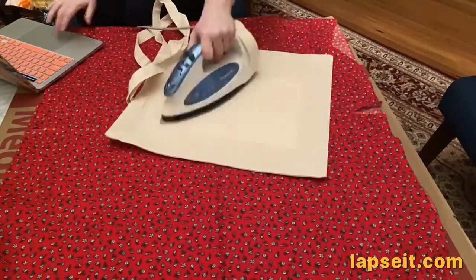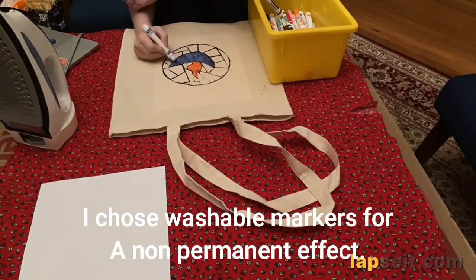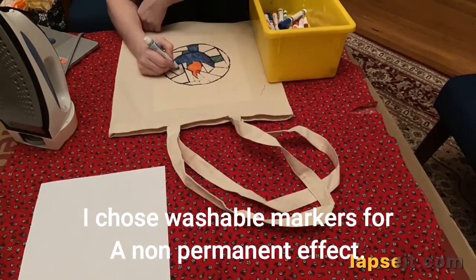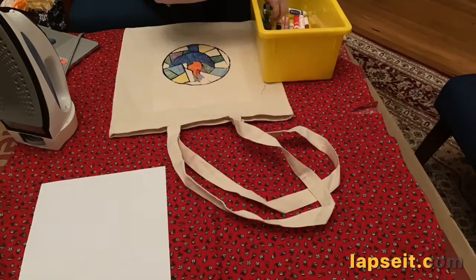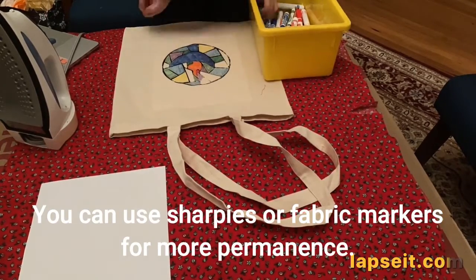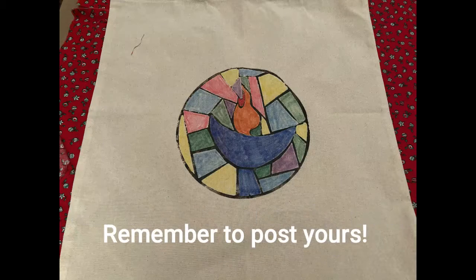This will heat set it so it won't wash out. I chose to color mine in with washable markers — I'm going to see if they'll wash out so that I can repaint it over and over again. But you can use Sharpies or fabric pens, it's up to you. This is what it looks like.